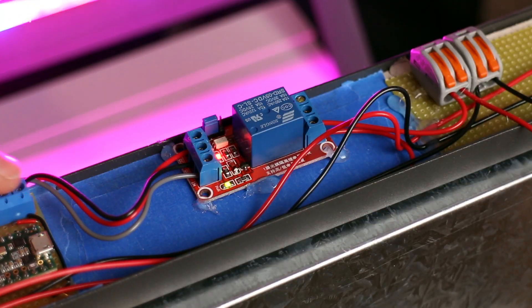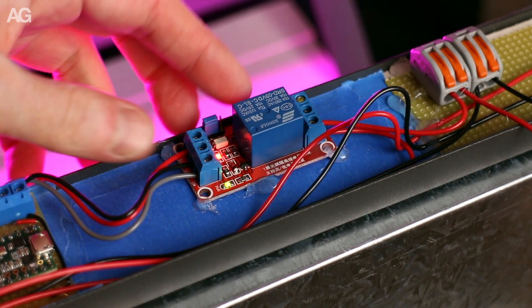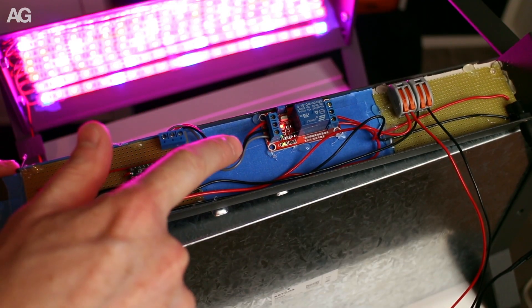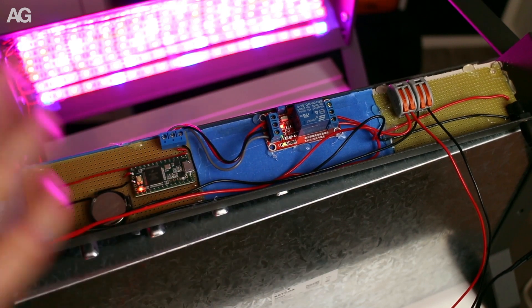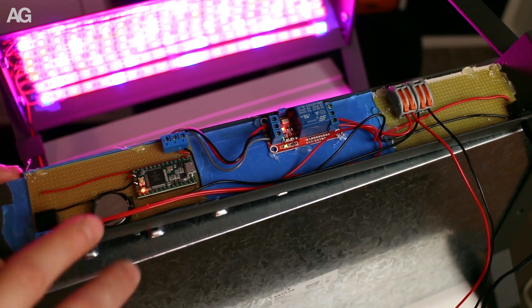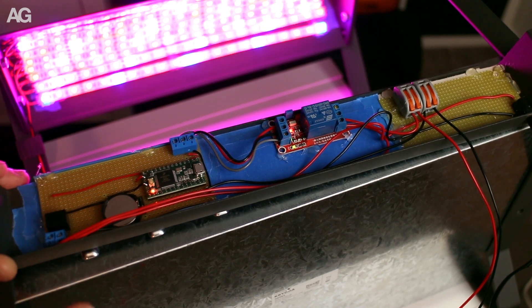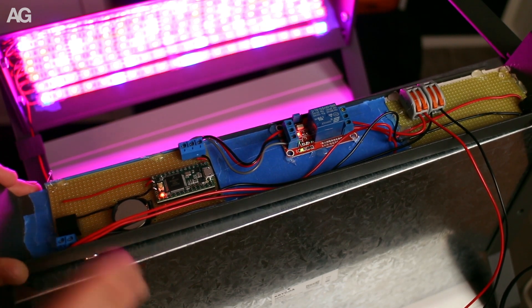In the middle is a really cheap relay controller that takes a digital signal from the Teensy and switches the lights on and off. It is really simple. The Teensy is here for the timed switching and hopefully some kind of irrigation control in the near future.